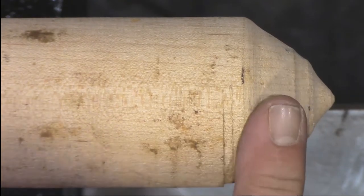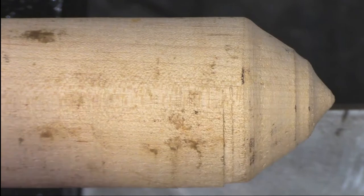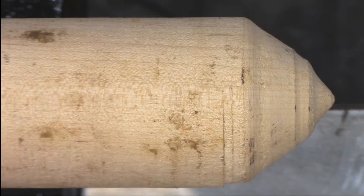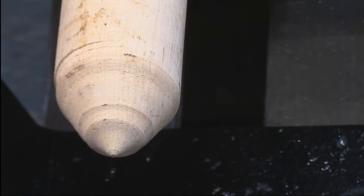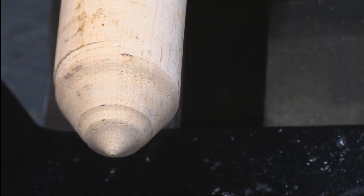I've got the cameras dialed in today, pretty close, because this is going to be a small piece. There's my fingernail — yes, I did trim my fingernails. That's our overhead shot for today, and here is our end shot. It looks like I need to adjust that camera over to one side just a little teeny bit.